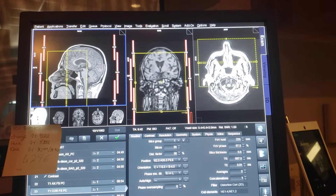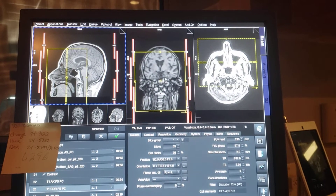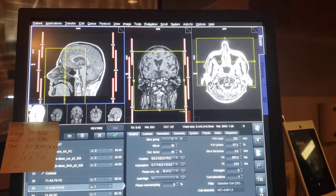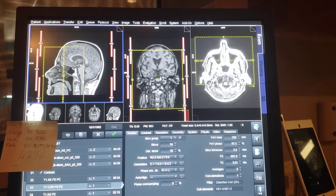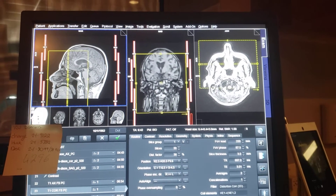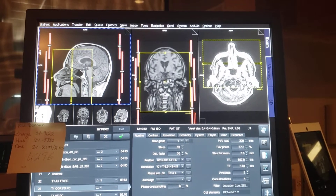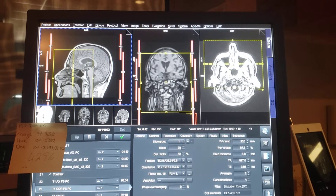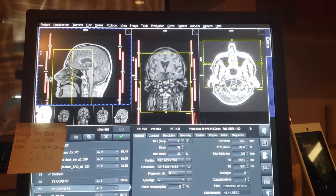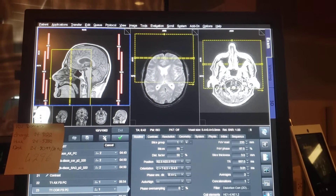For the coronal, you can actually do the front, but make sure you're including the nose — the tip of the nose. Some people go in front of the cord, some go behind it — it doesn't matter as long as you cover the whole face. Make sure you get one slice outside of the nose, so the first line does not touch the nose.